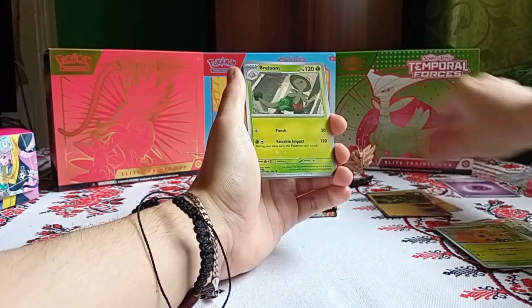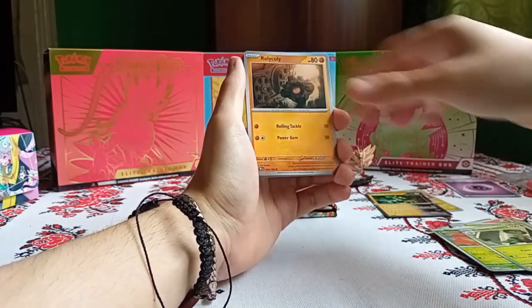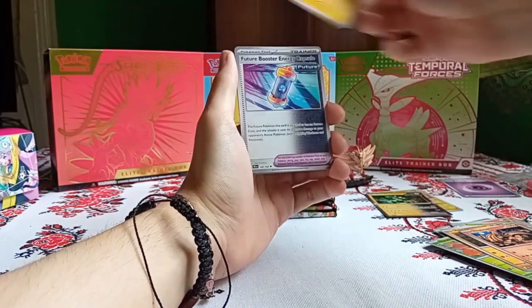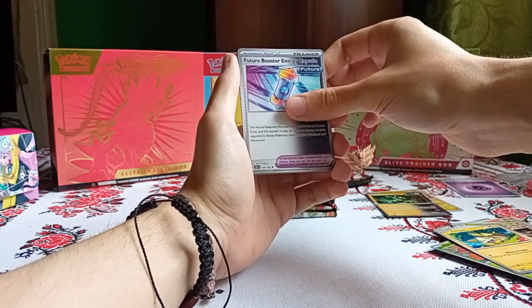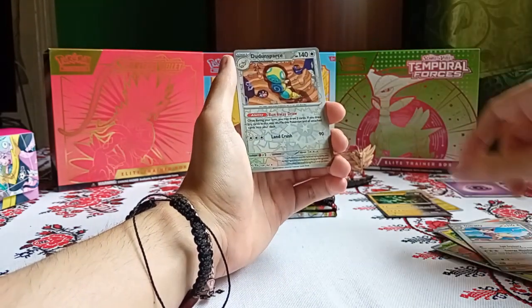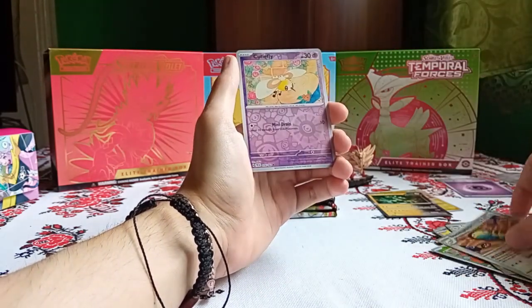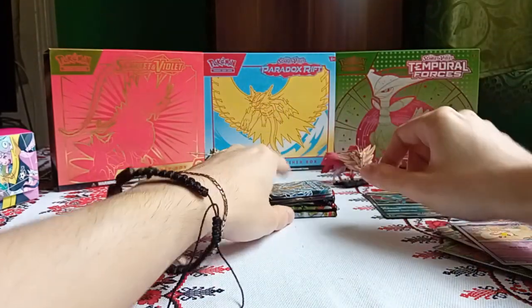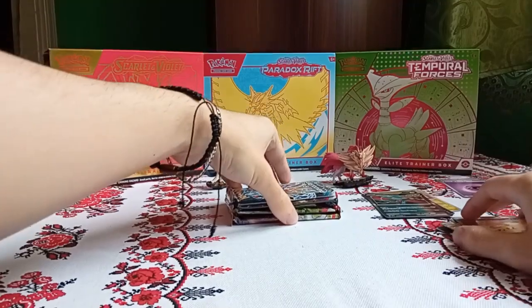Second Temporal Forces pack: Psychic Energy, Breloom, Rolycoly, Hitmonlee, Yamper, Future Booster Energy Capsule, Great Tusk, Delcatty, Toedscruel Reverse, Cutiefly Reverse, and Roaring Moon Hollow. Nothing notable in our Temporal Forces packs.